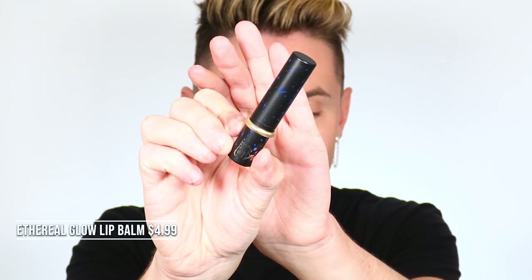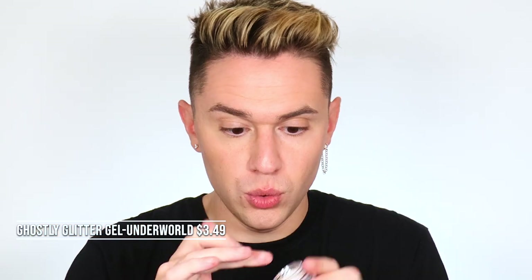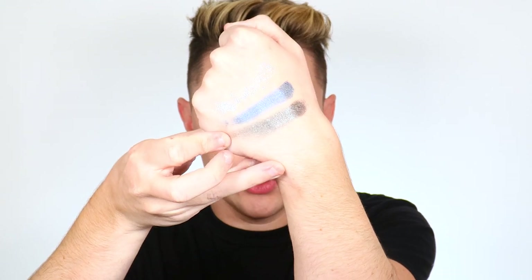Next up we have the Ethereal Glow Lip Balm — take this off and it's a wedding ring. We also have three shades of the Ghostly Glitter Gel. They're like a gel putty almost. First up is the shade Tears to Shed, a really beautiful blinding silver. Next is this beautiful blue shade in Blue K, and then a gray in the shade Underworld.